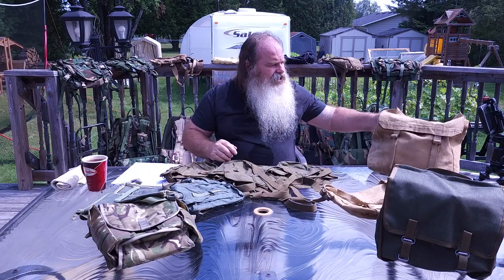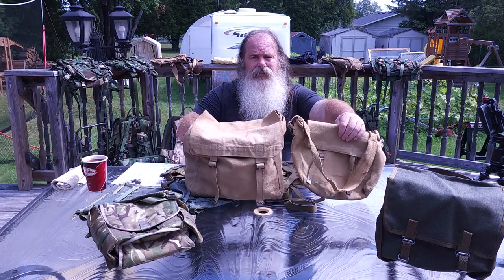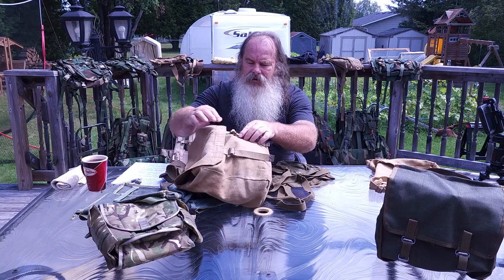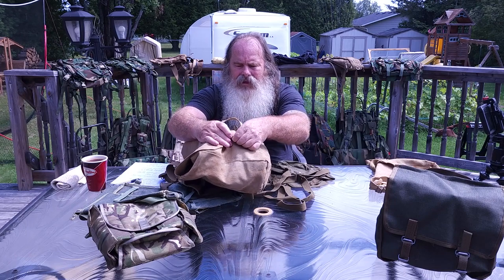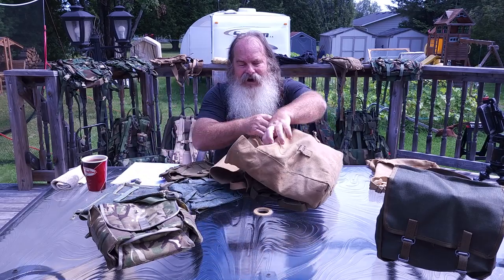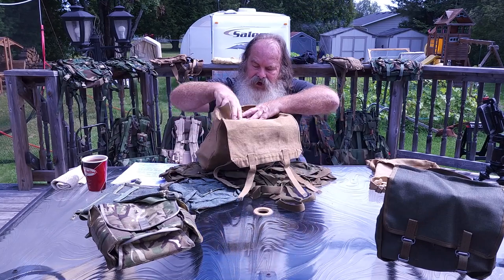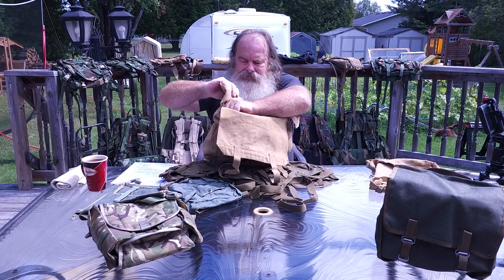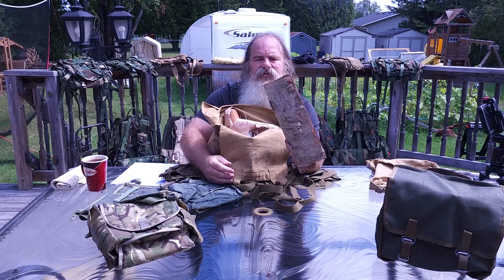And then you can get something just a little bit bigger. This one's a little smaller and this one's the next size up. In here I have birch bark, I have all kinds of fire starter stuff. This here is just a chunk of bark that I can put on the ground, process some wood on, start a fire, and transfer it to the pit.